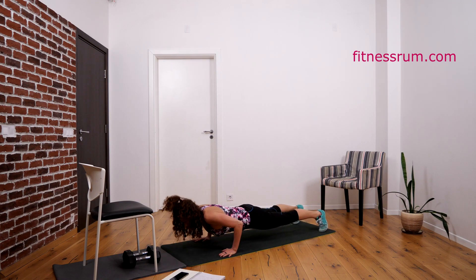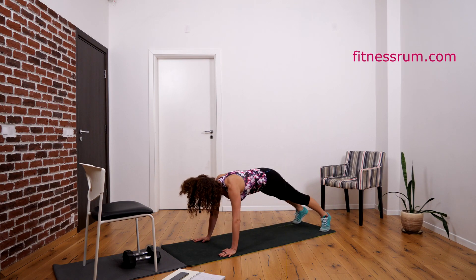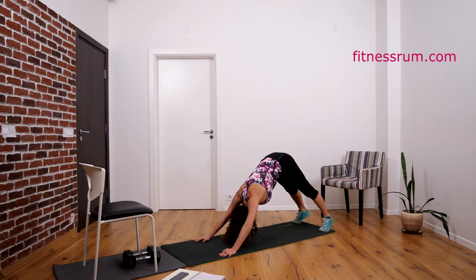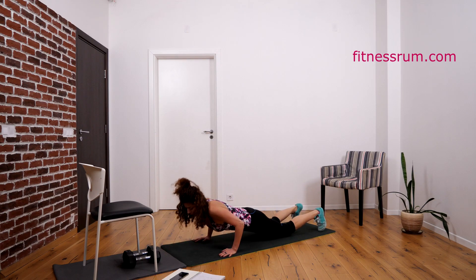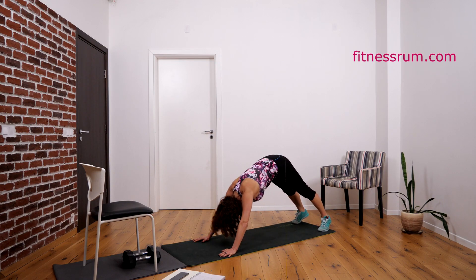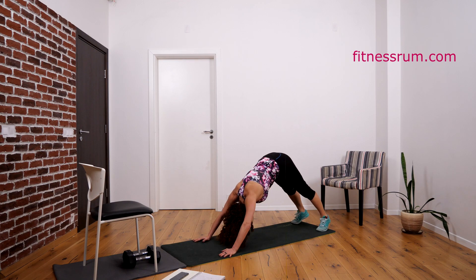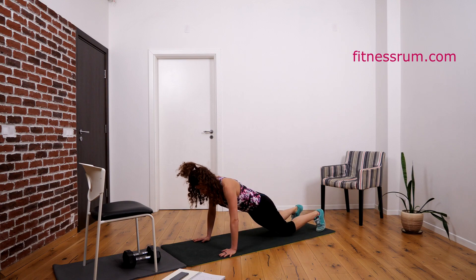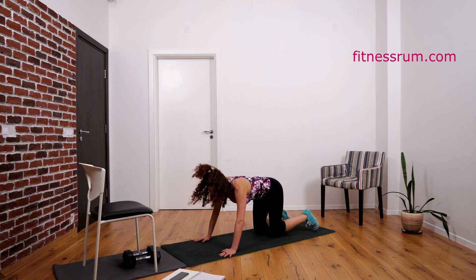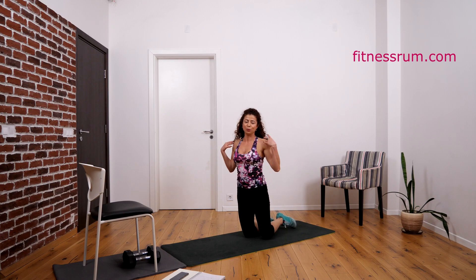One, two, three, four, five, six, seven, eight, nine — and thirty. This was a very good exercise for chest muscles and for shoulders. For beautiful shoulders.